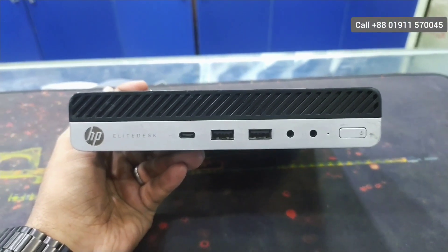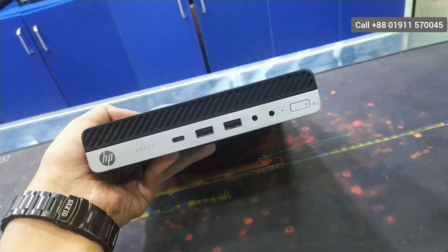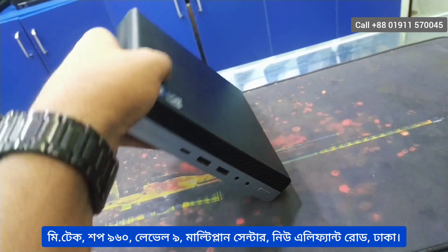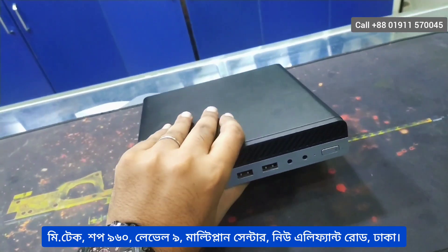Assalamualaikum viewers, it's good to see you. Now let's start with our brand mini PC. It's called HP 800Z3 — 7th generation, 7 RGB, all of these different variants. We share this model.